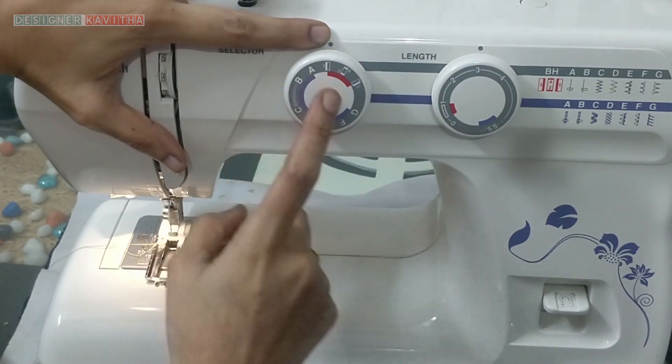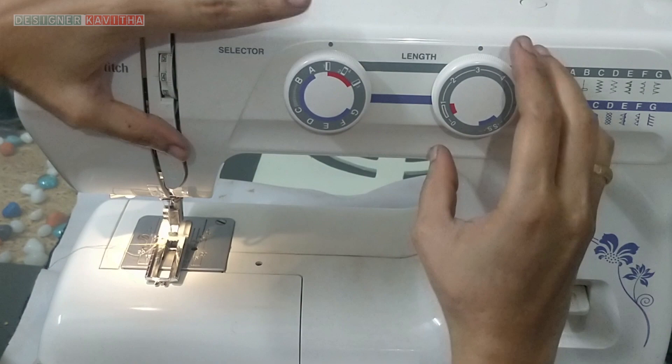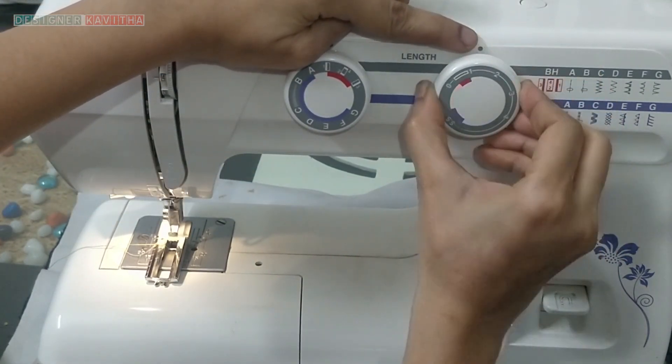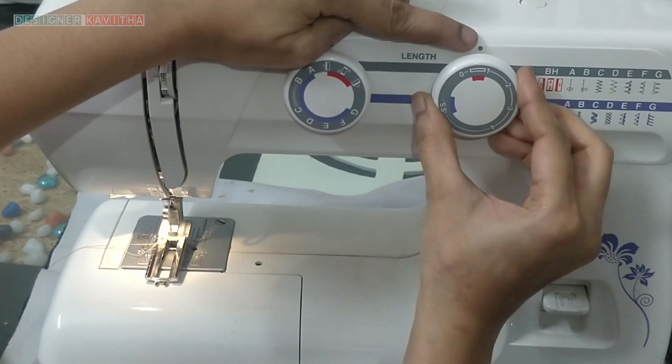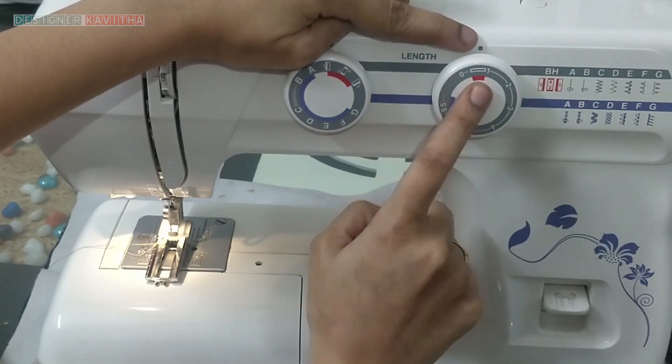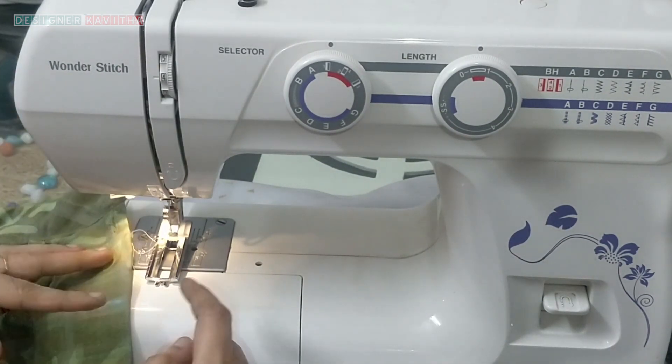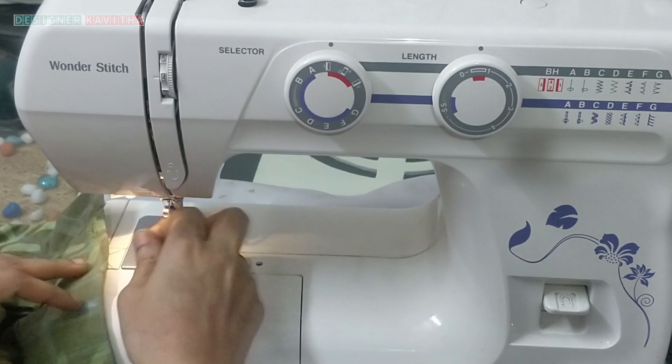I will change this now. I will change this here. I will make a stitch here. I will make a mark here. I will change this now.